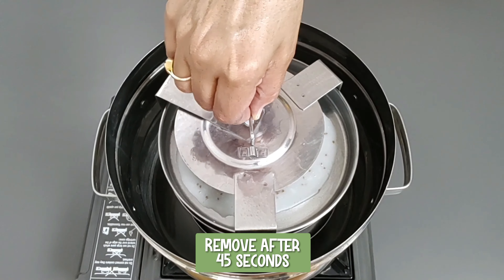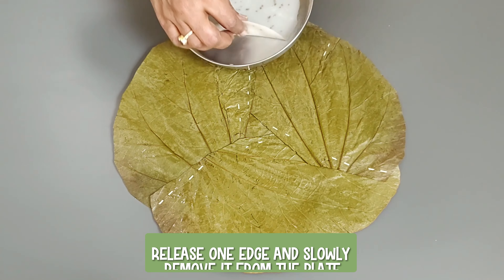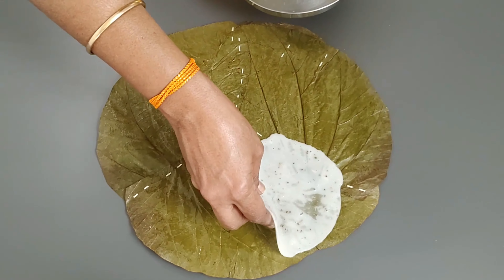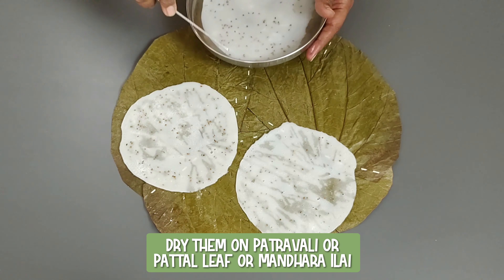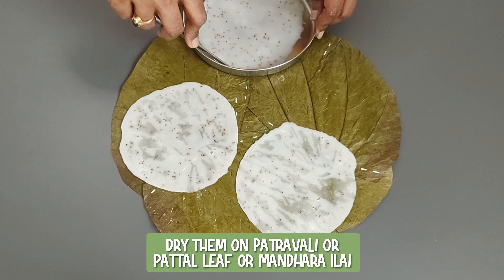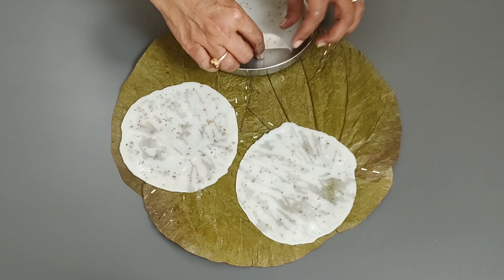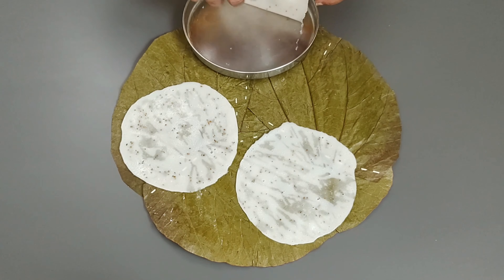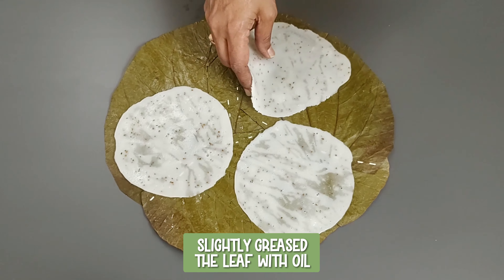Remove after 45 seconds. Using any blunt instrument, release one edge and slowly remove it from the plate. I am going to dry them on this patrawalli — patthal leaf or mandara ilai. Traditionally, many dried leaves are stitched together to make this leaf, and leaves from different trees are used. I have slightly greased the leaf with oil.